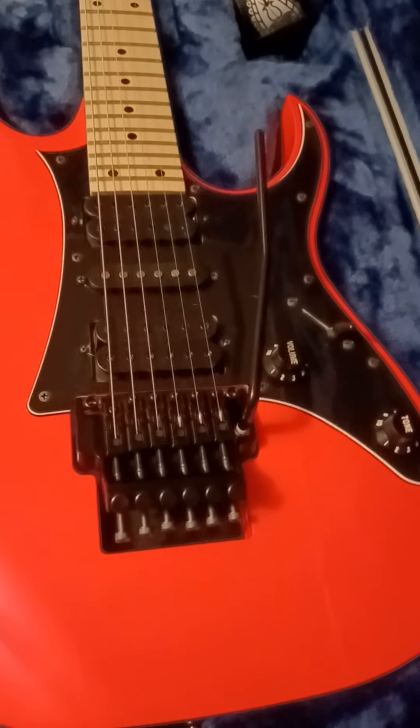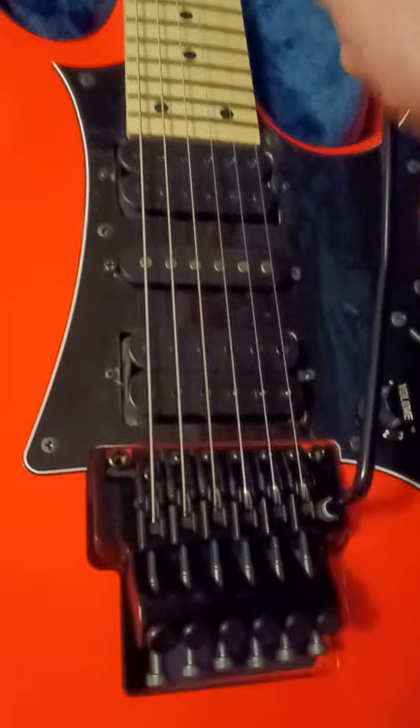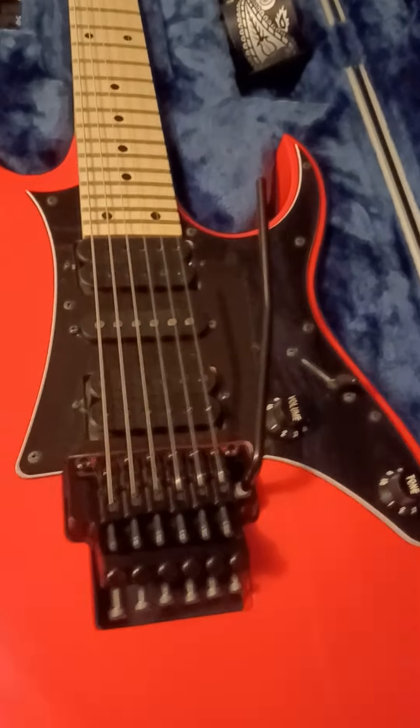What entails in your setup: string height, intonation, neck relief, tremolo angle - stuff like this. You'd want to learn to do all of this yourself to save yourself some money and also to get educated on things, because one day there might not be any luthiers to take it to, or you might have so many guitars with floating trems that you can't afford to take them all to a tech. Everything you do to this setup - intonation, string height, neck relief - if you screw it up it can be fixed, and any changes you make anywhere on the guitar can be undone.